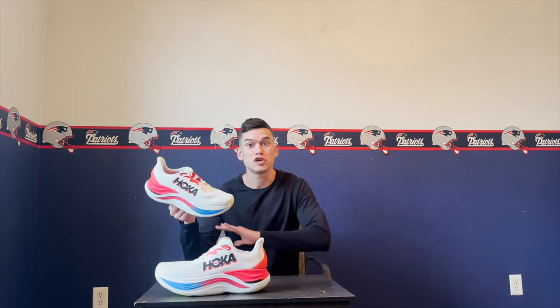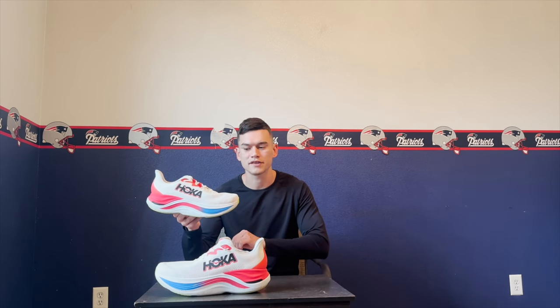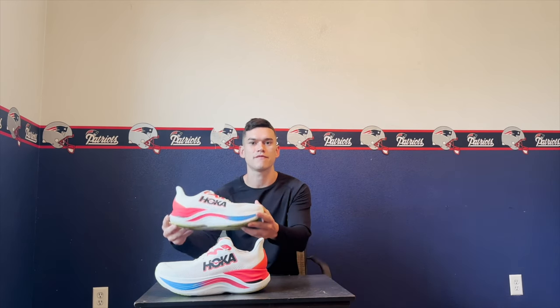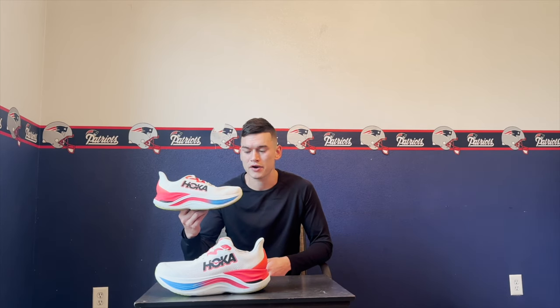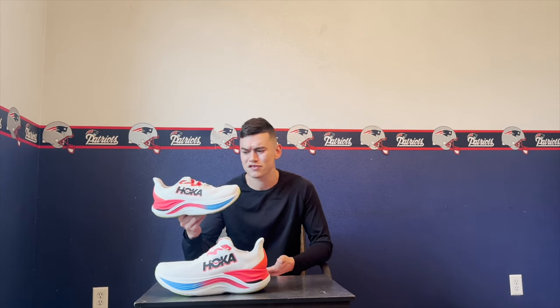It's really cool that Hoka paved the way with super trainers — when the Bondi X came out it was like 'an everyday trainer with a plate, pretty awesome.' After that drop, other brands followed in that direction. Hoka is putting more emphasis on the super trainer and so many people are going to get great use out of this shoe. As for durability, I don't want to say anything too crazy, but the way this shoe feels — I think you could get 500 miles on it. The carbon fiber plate and foam will wear down but with that high stack height and the plate, this thing is going to be a beast.